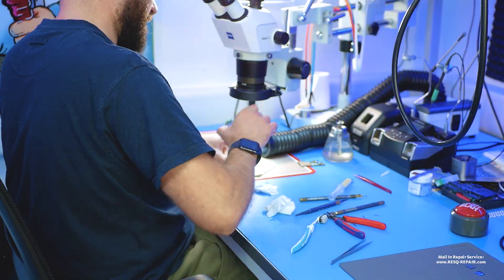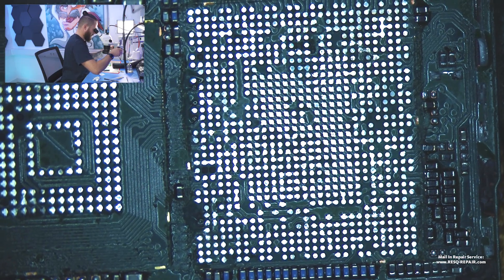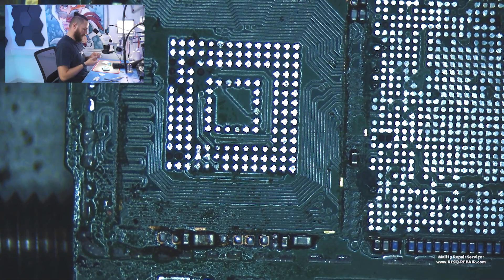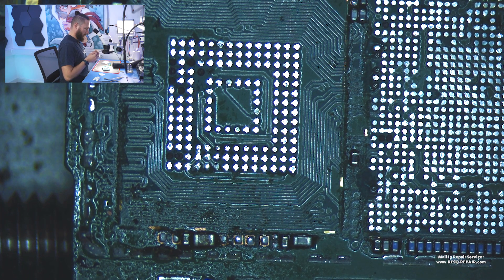Now we just take the swap board. We have a logic board here and we know the board is okay — 100% okay. And we know if these parts are okay and we solder them down, we need to get access to the bitcoins.